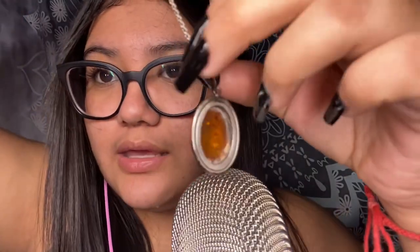Next I have this necklace — I'm not sure exactly what the design is but I really like the necklace overall. This was a gift from my mom; I'm not sure where she bought it, but I love it — it's so pretty. It's kind of like a joker design, but it's a necklace.